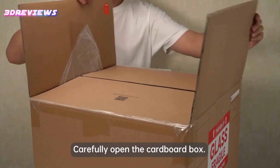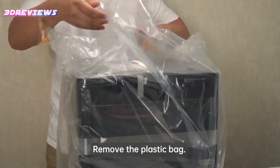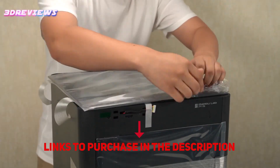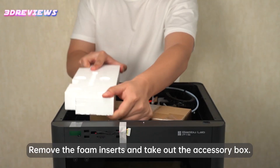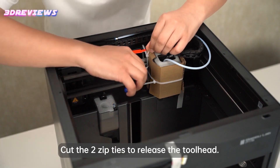Hello and welcome to 3D Reviews. Today I am introducing to you the Bamboo Lab P1S, a near-perfect printer that continues the company's streak of excellence. It impresses with its speed, quality, and material versatility, serving as a more affordable alternative to the X1 Carbon at a reasonable price of $699, making it $500 cheaper than its deluxe counterpart.